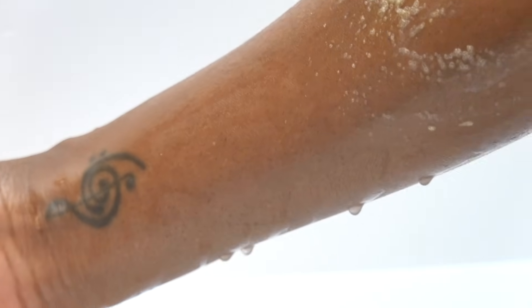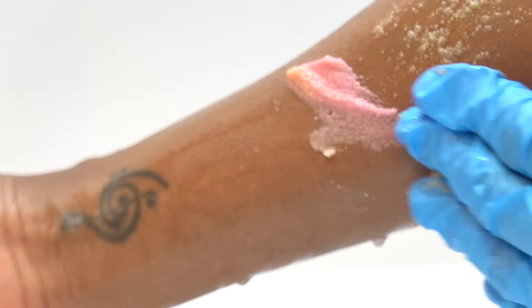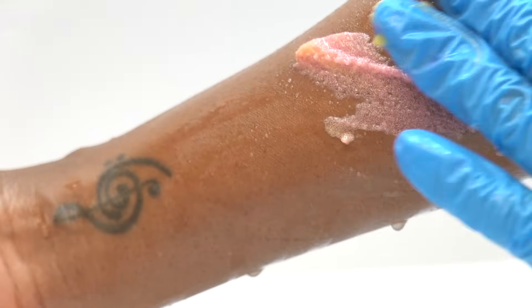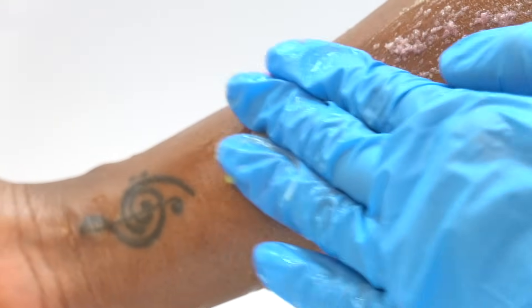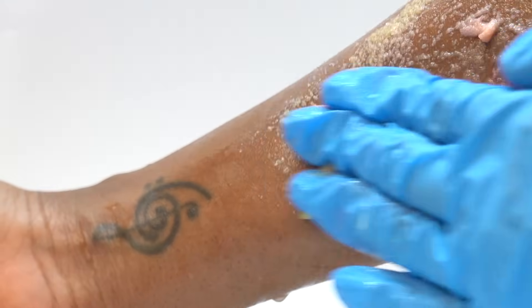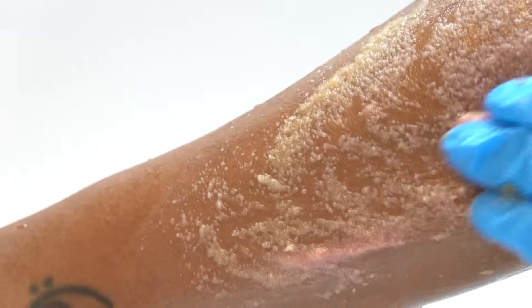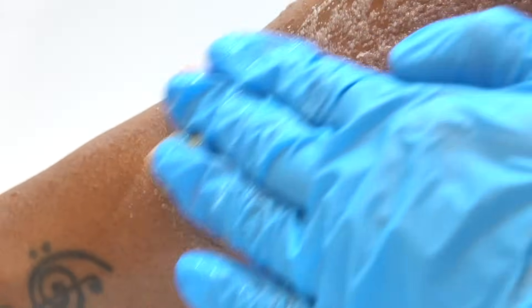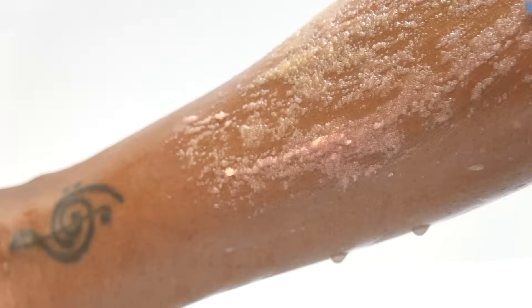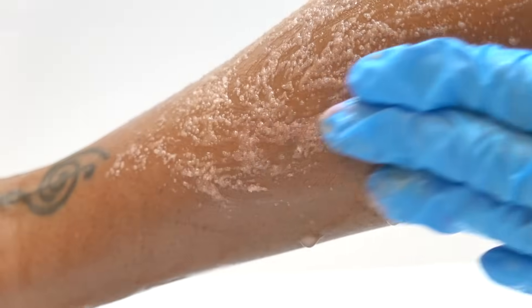Here's what it looks like in use: the sugar scrub spreads easily on the skin, it doesn't adhere to itself too much so it's not a pain to distribute. There's quite a bit of sugar, giving a great exfoliant feeling.